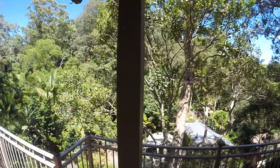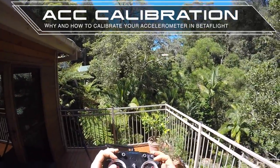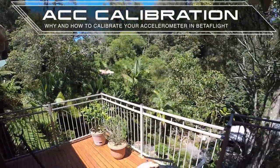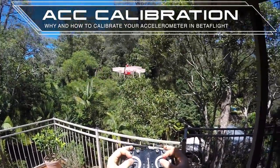Hello my friends! If you don't know what Betaflight stick commands are, then you're gonna learn something today. This quad here flies in angle mode, and whenever I let go from the right stick, it drifts to the left.